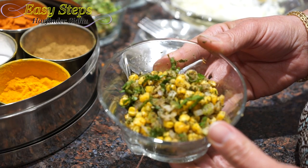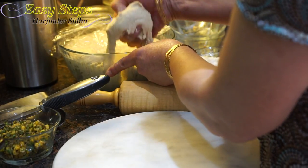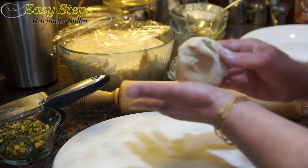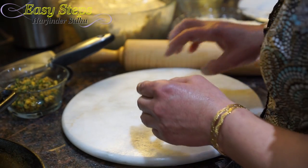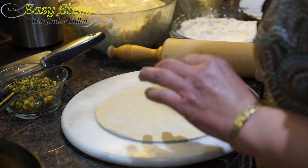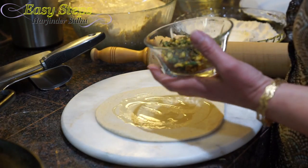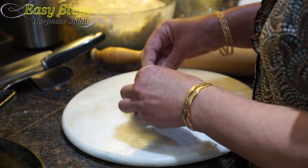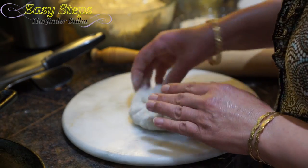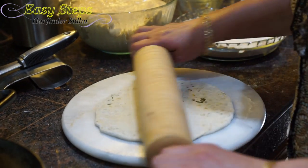That is our corn stuffing. Get a good amount of dough, make a dough ball, dust off with the dry flour, and roll it out. Once nicely rolled out, get some olive oil and apply it in the middle. Bring the corn stuffing, pull all the corners, nicely sealed. Cover with dry flour, press it with the hands, and roll it out. Once nicely rolled out, bring it on the griddle.